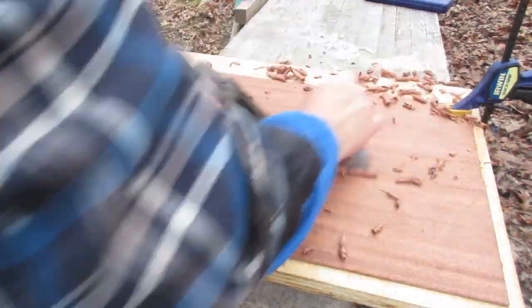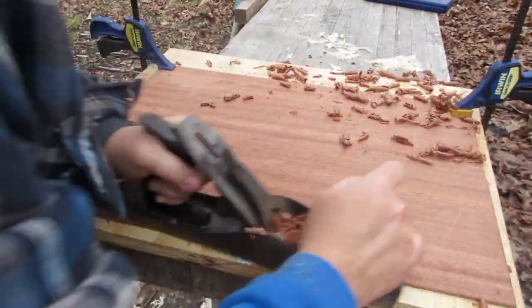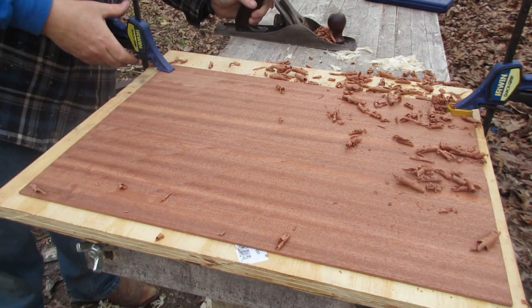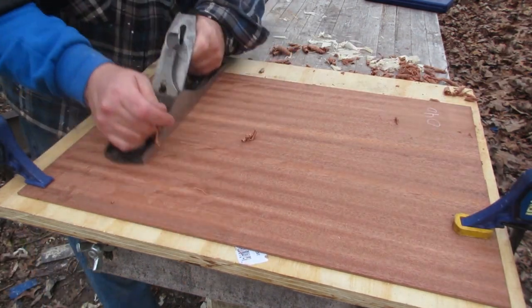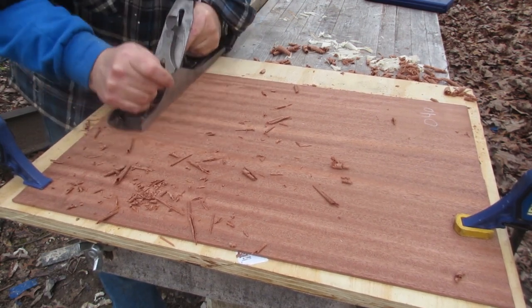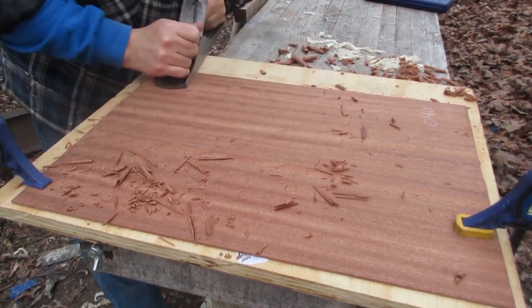It's a substitute for mahogany, and from what I've read and from my experience — I have a friend with a guitar made from it top, back, sides, and neck, the whole nine yards — it sounds a lot like mahogany but I think it's a little bit brighter and a little bit louder. Genuine Honduran mahogany has almost a buttery kind of feel when you cut it with a plane or chisel, and it can crumble and tear out very easily even if it's not figured.